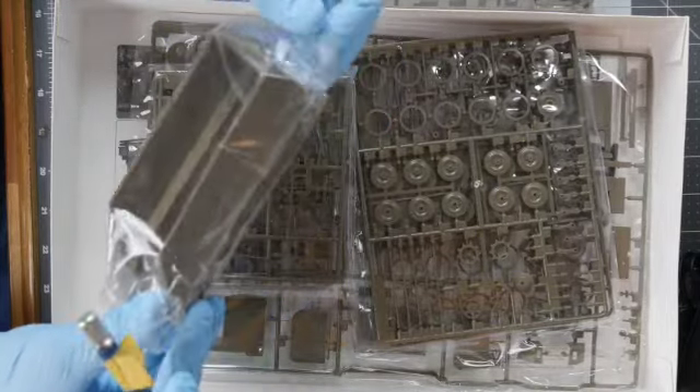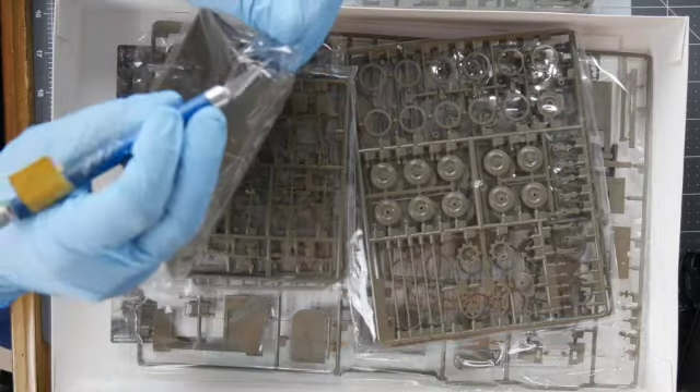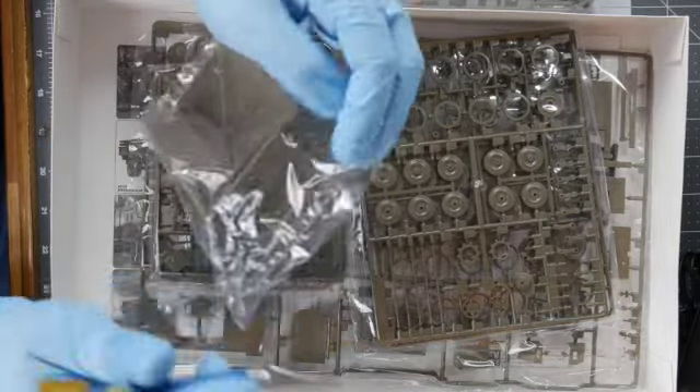We can see the hull here. The vehicle is essentially just a box, so I have decided that this model will feature my first interior.